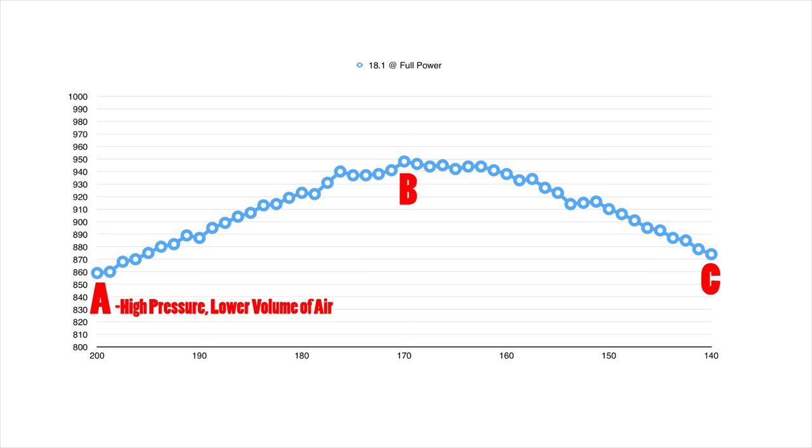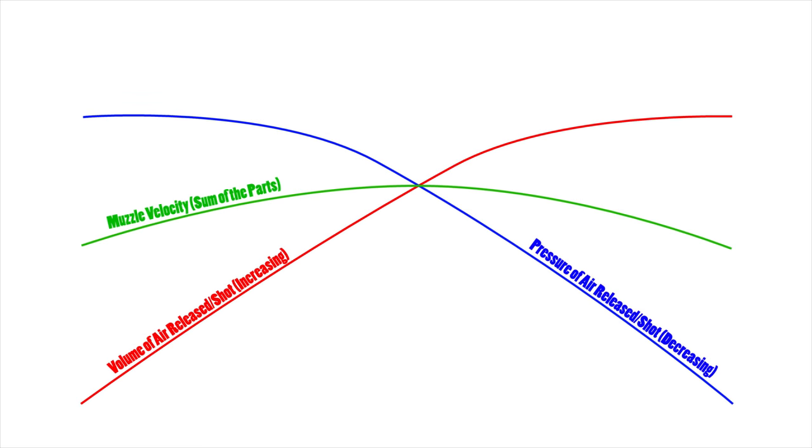At point A we have a high cylinder pressure, but this extra pressure actually causes the valve to close faster. A hammer in a PCP will hit the valve with exactly the same force throughout the shot string, but the valve's resistance to the hammer will become less as the cylinder pressure drops. That means at a higher pressure the valve will be open for a very short amount of time, and at a lower pressure the valve will be open for much longer. The balance between the pressure of the air released and the volume of the air released together is what adds up to give you your muzzle velocity — and obviously this balance isn't always perfect, which is why there is a curve and not a flat line.